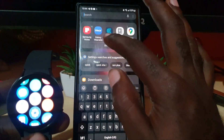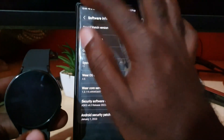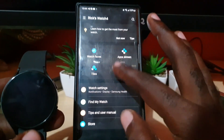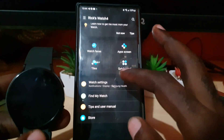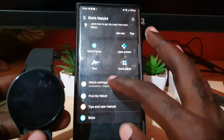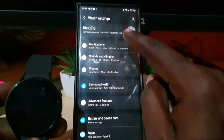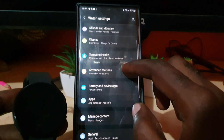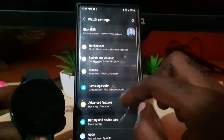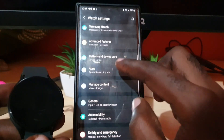Another way to do it: if you go to Galaxy Wearable, which is the control app, you can go into it. This is the home screen of the Galaxy Watch app. You could do the same thing by going to Watch Settings — it says Watch Settings at the top of the screen, so this is not phone settings, this is the watch settings. Scroll down to Battery.